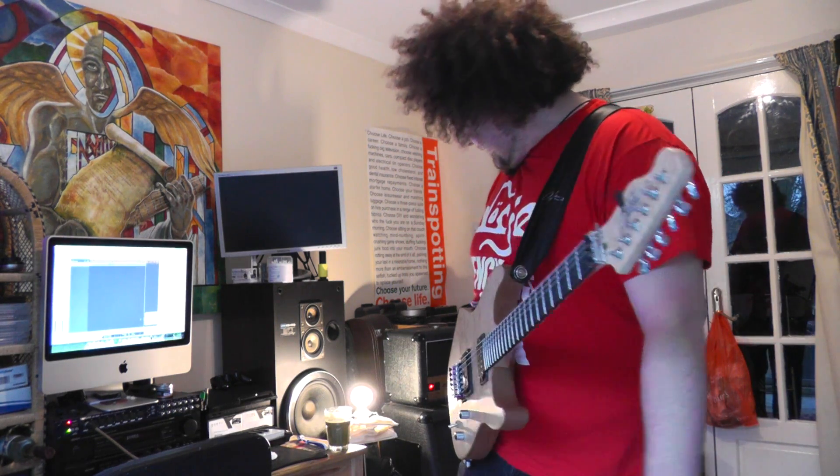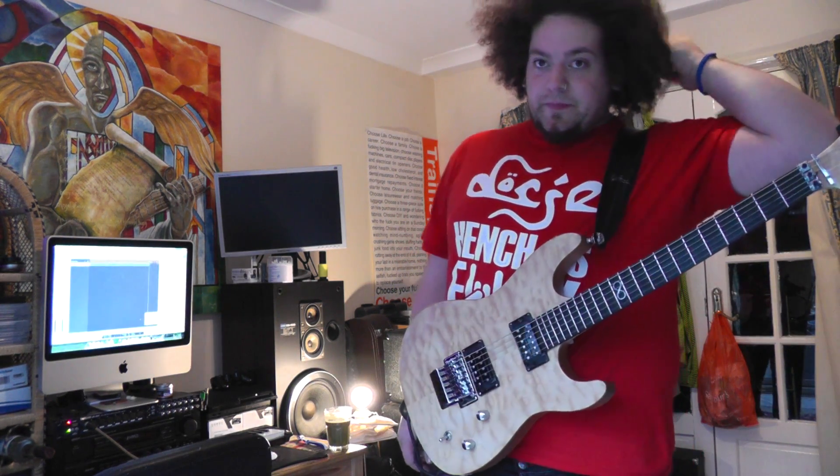I've got a mic in front of the cab - it's just a Sennheiser E606, pretty good guitar mic - and I've got it in a sweet spot on my cab, it's a 1964 4x12, and yeah, straight into Logic, if you can see it recording now.